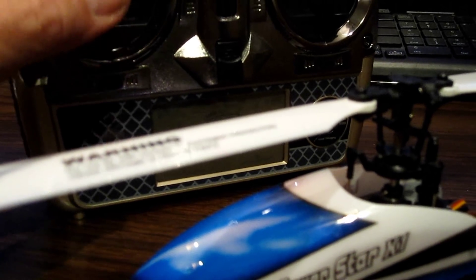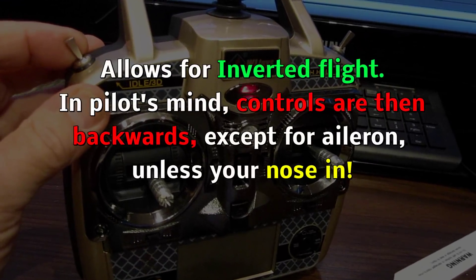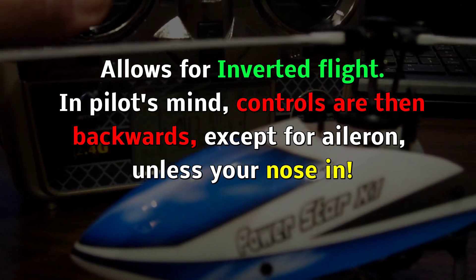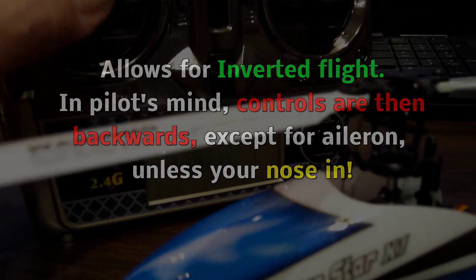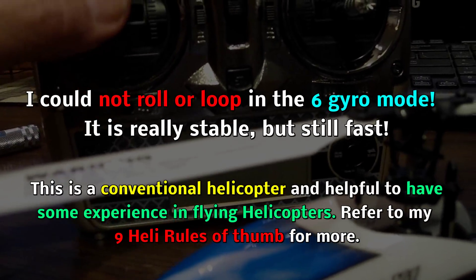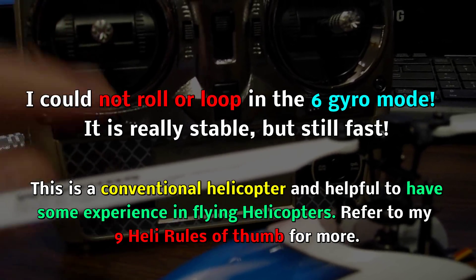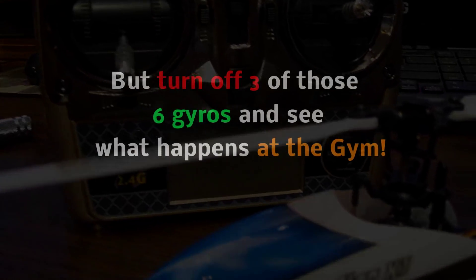The pitch only is positive — there's no negative pitch. But say you're hovering along at about this throttle and you throw the switch. Now what happens is we have reverse pitch at the center line: center throttle equals zero pitch. So now we can fly upside down. You're not in a low rate though — this thing is pretty sensitive in the 3D mode without the six gyros. But that's how that works.